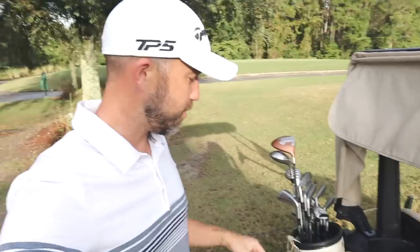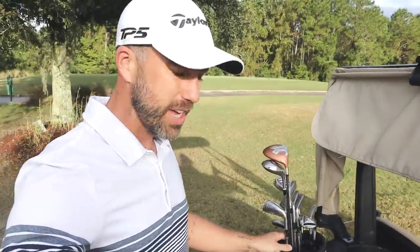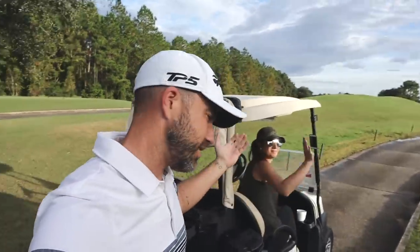Welcome back to the channel, welcome to Southampton, welcome to the thrift shop vintage golf challenge. If you haven't watched part one, go watch it right now or open up a new tab, then come back and watch this. Kelly is with me because she helped me find all these golf clubs.